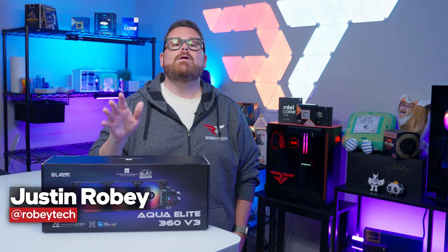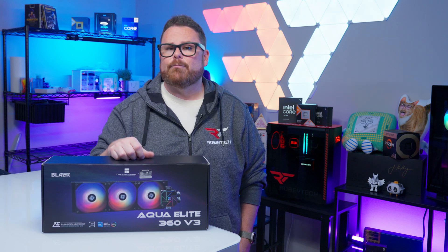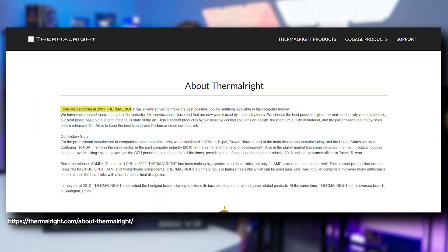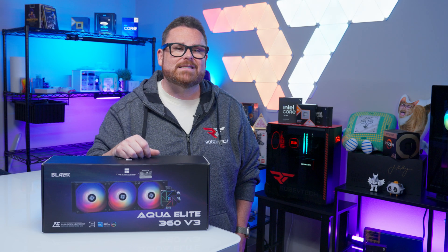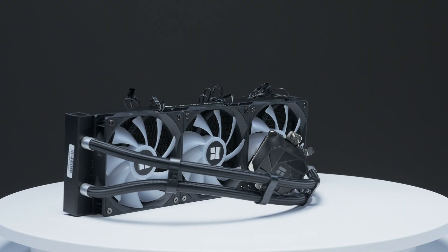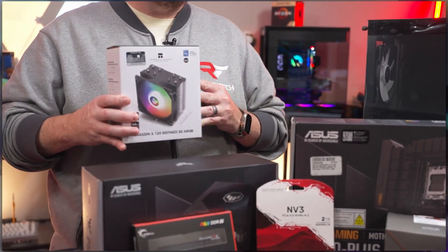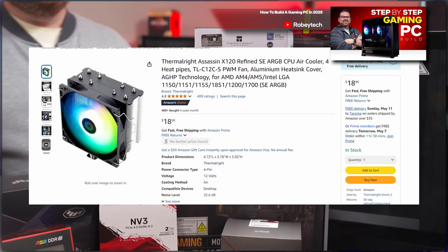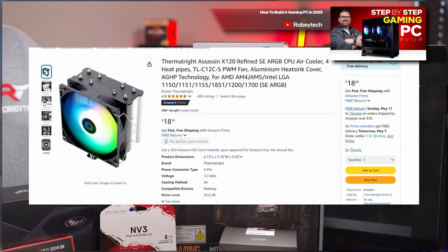Thermalright is no stranger to the cooling world and has more than a few liquid and non-liquid coolers to its name, plus a range of fans and power supplies. 2026 will mark 25 years in the game for the company, and they've built a reputation on balancing cool temps with really affordable prices, making them a bit of a community favorite for builders on a budget. Their air coolers have been go-to's for our budget builds and our ultimate PC building guide, which you can check out at Robitech.com.